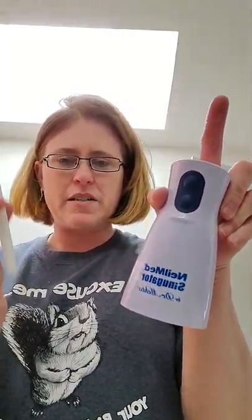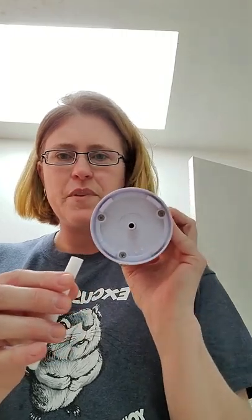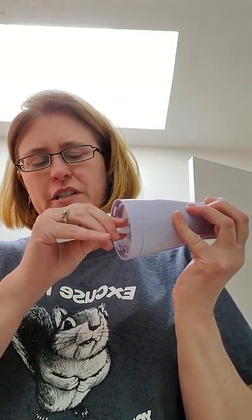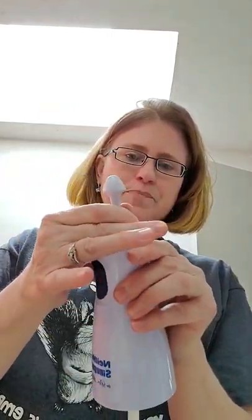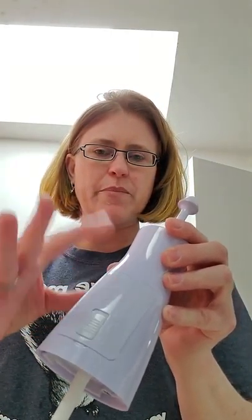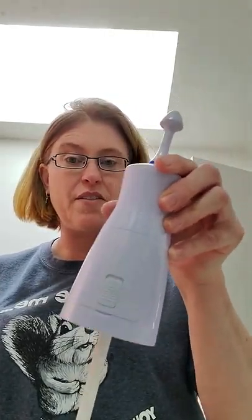You take this out of the box. It comes with a little rubber tube — you just put this on the bottom and push it in there. Then it comes with a little tip; put that right on the top. In the back, you've got to push this up and open it up. It comes with three batteries — they're included in the box.